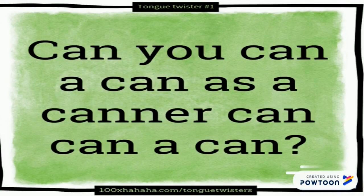I think this is easy. Can you can a can as a canner can can? Repeat again: can you can a can as a canner can can? Now repeat with me quickly: can you can a can as a canner can can? Can you can a can as a canner can can?